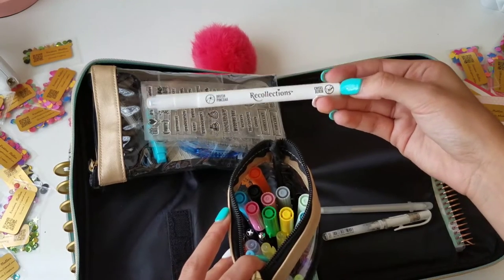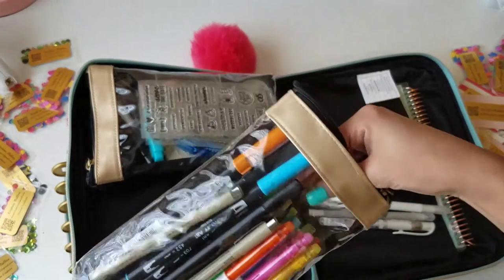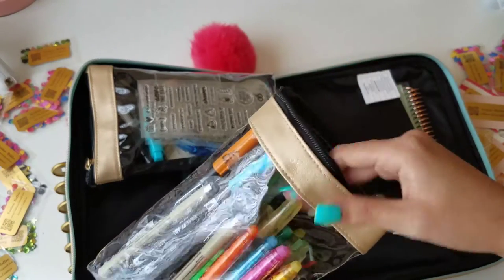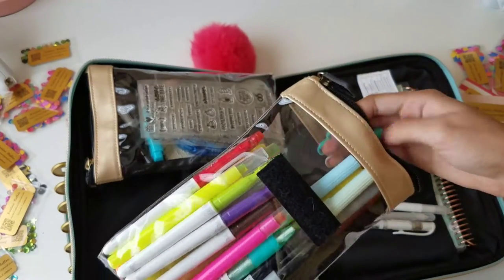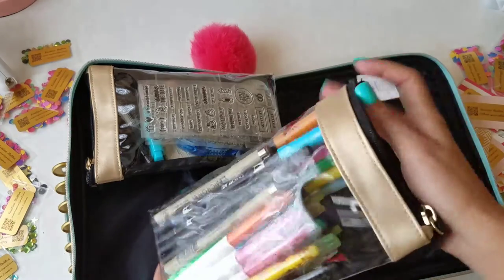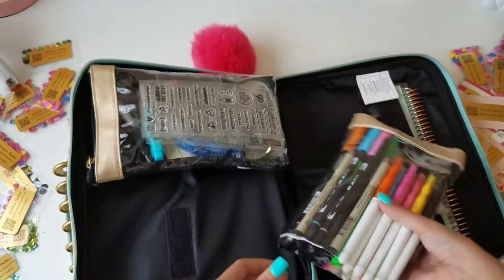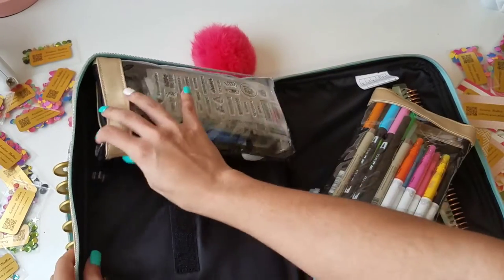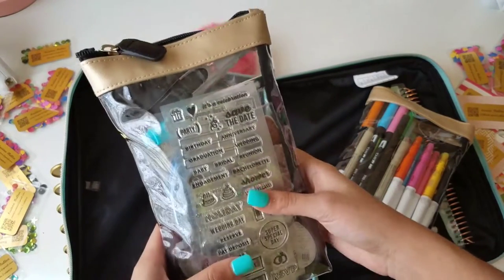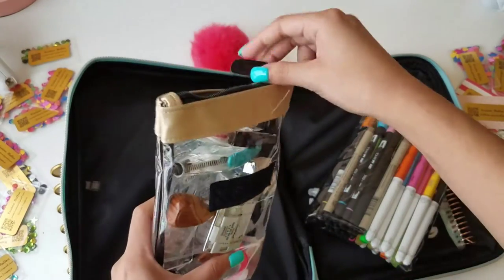I have a Recollections masking pen for watercoloring — I want to try it out, so I figured the dividers workshop with Prima would be a good place. I also have water brush pens, Sharpies, and I need to add a pencil. I'm also taking a stamping workshop so I wanted to have everything I need and not worry about anything else.